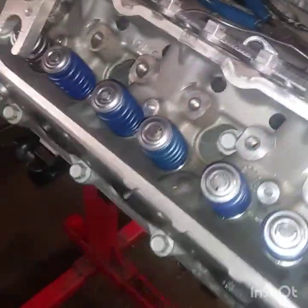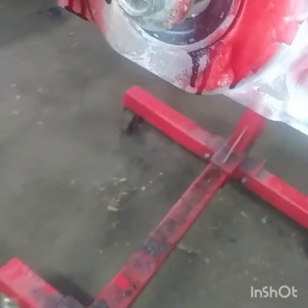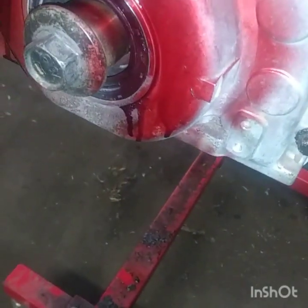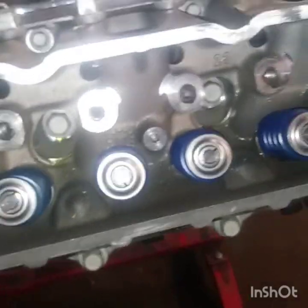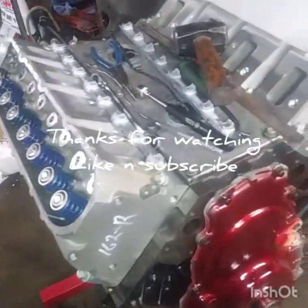That's pretty much it for this quick little video. I already have the F-body oil pan; I'm gonna be ordering the F-body pickup tube, and then this engine is gonna be done. This is B and J's Custom. My Instagram is diesel_mechanic8, my email is dieselmechanic8@gmail.com, my phone number is 313-870-1062, and we out.